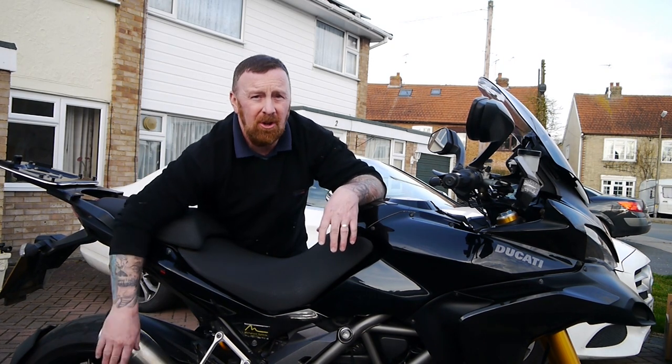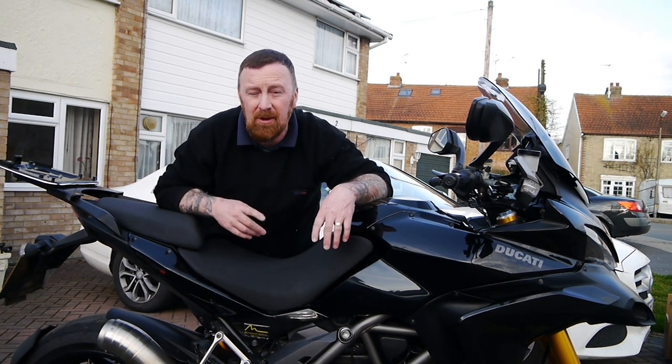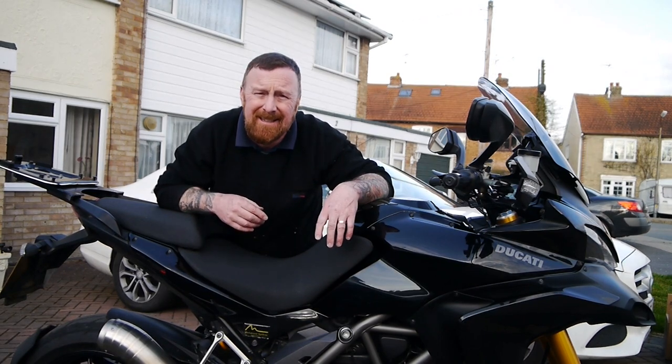This one has got a sports exhaust — it's loud. I will start up in a minute, but not for long. Some of the neighbours hate me as it is.